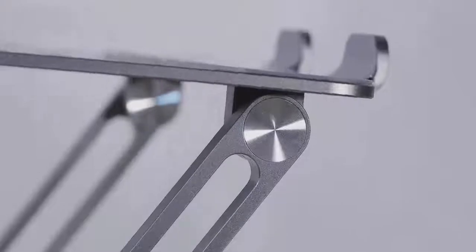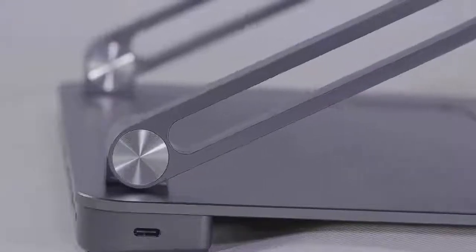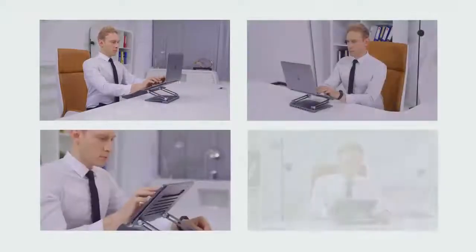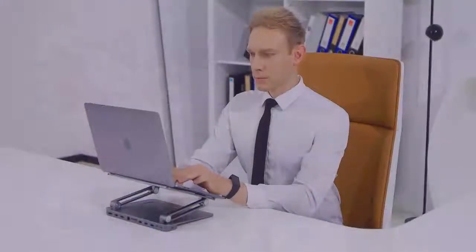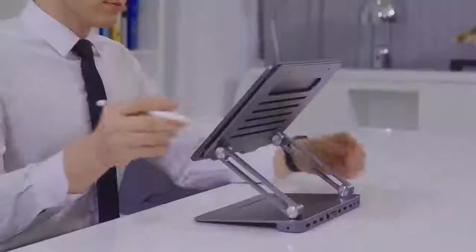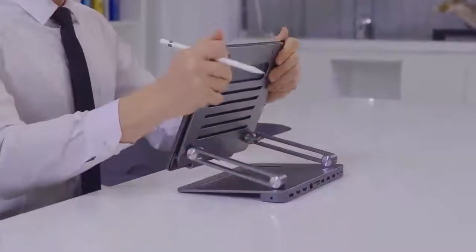To make working more comfortable, Mautom's stand has infinitely adjustable angles. Whether you want to read, type, take notes, draw pictures, or use an external keyboard with laptops and tablets, Mautom can provide the perfect angle for comfort without putting extra strain on your neck, arms, wrists, or eyes.